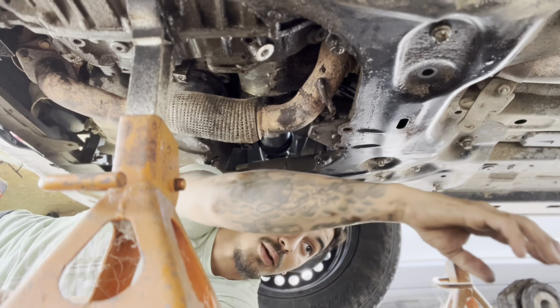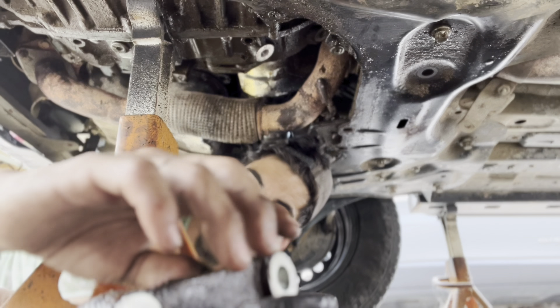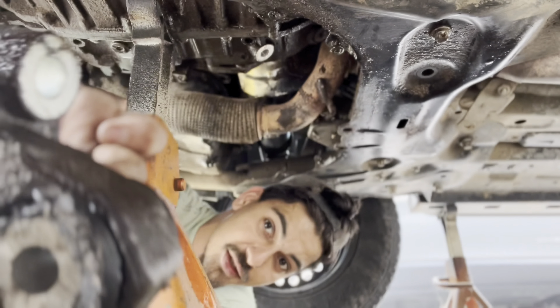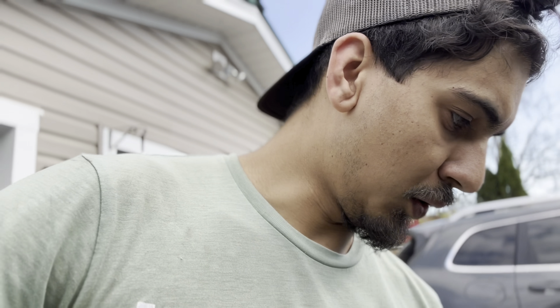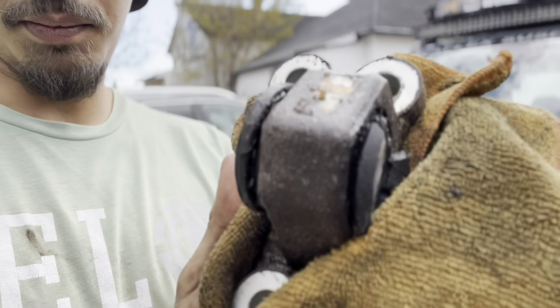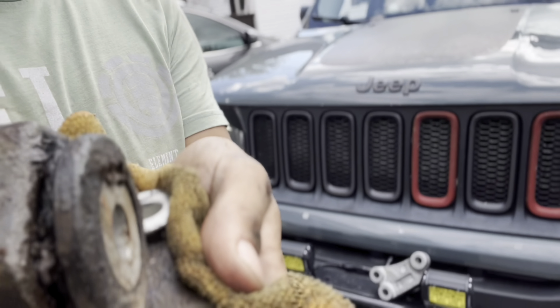Alright guys, so this is the old mount and it is — as you can see — destroyed. We got them off now. This is the old one; you can tell the bushings are gone. They are completely destroyed.